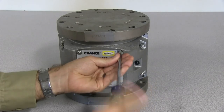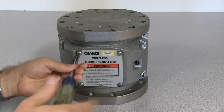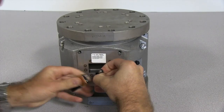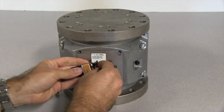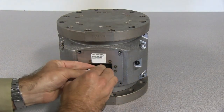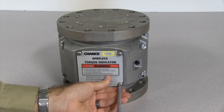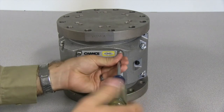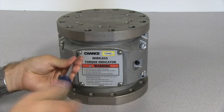The indicator is powered by a standard 9-volt battery. To change the battery, remove the four screws holding the back panel and take off the panel. Remove and disconnect the battery. Connect the new battery and insert it into the indicator. Reinstall the back panel, snugly tightening all four screws. Do not over-tighten the screws. Loose, missing, or stripped screws can compromise the seal and allow damaging moisture to enter the indicator.